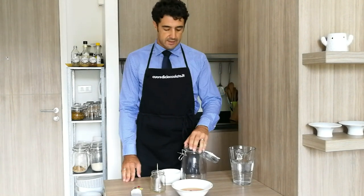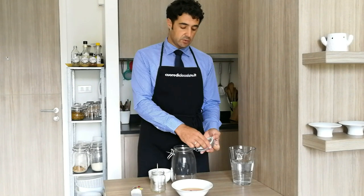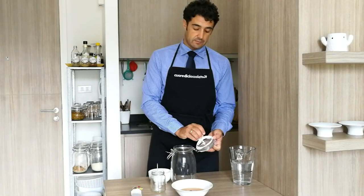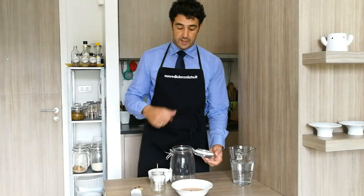After, we will put it in a jar like this, but because there will be a fermentation, we will remove the ring that is here on the jar. I'll show you later.